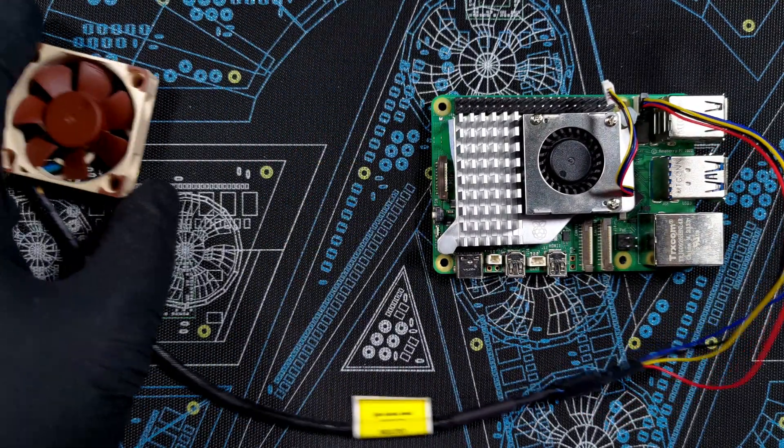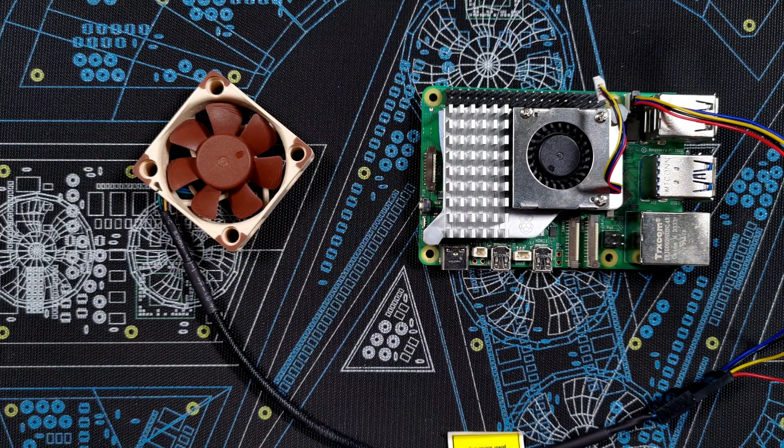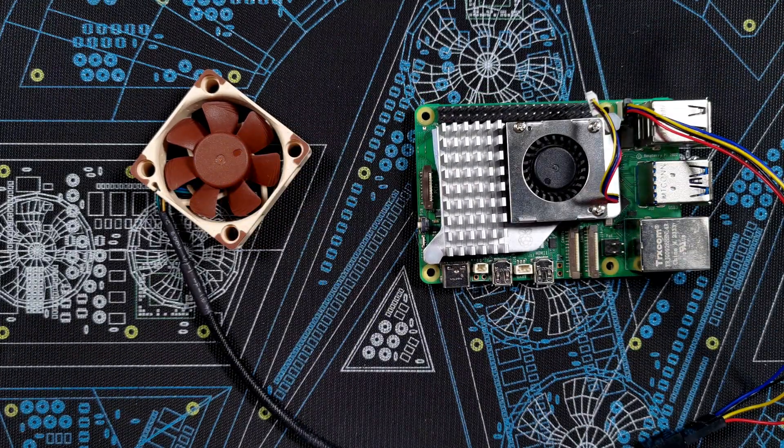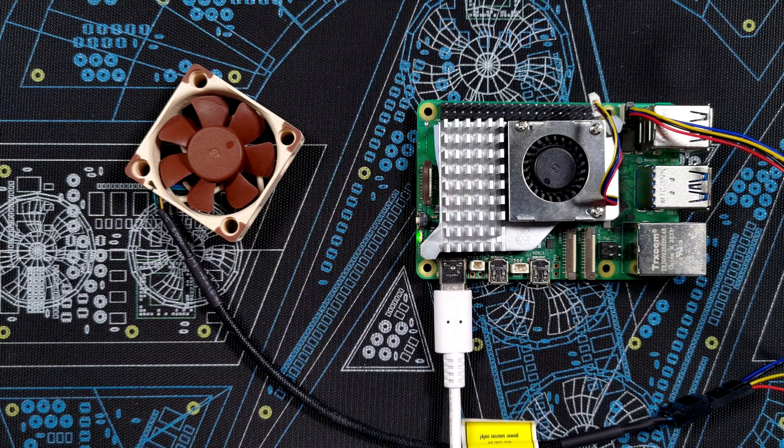Unless I've messed something up, that should be it. Let's plug in an SD card, fire it up, and see if the fan works — and look at it go! I call that a success.